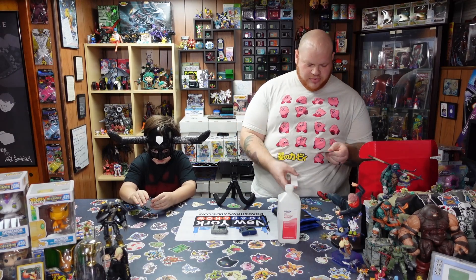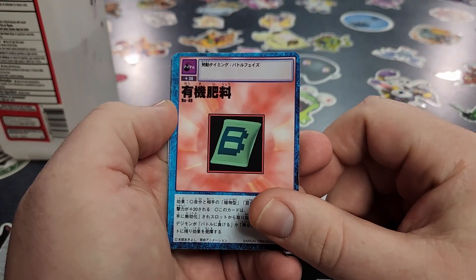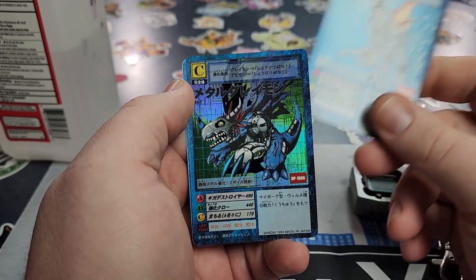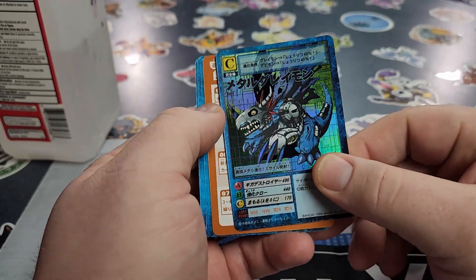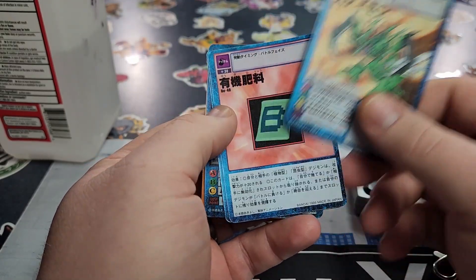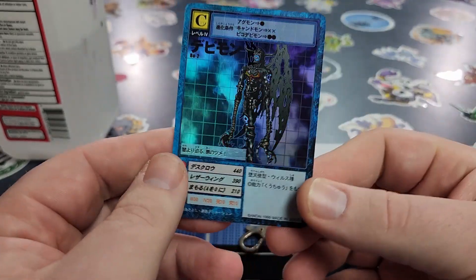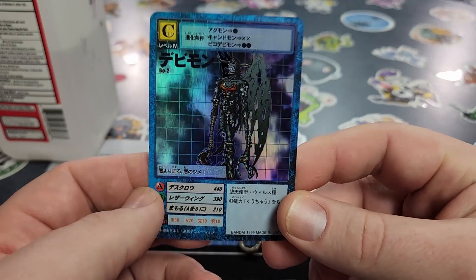Let's pop open these vending machine packs — one for Debbie Dude to open and one for me. We've got Dragomon, MetalGreymon — whoa, that is nice! — the promotional card, and Snimon. Debbie Dude pulled all the same commons but he also got a holographic Devamon! Can he please keep that card? Absolutely, Debbie Dude. I got a holographic Devamon — oh, that's so cool.